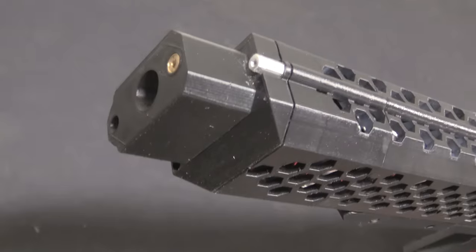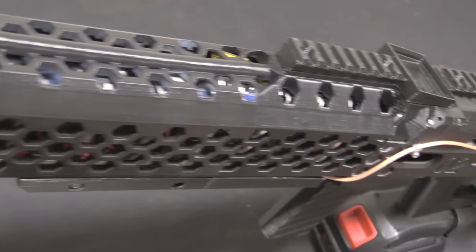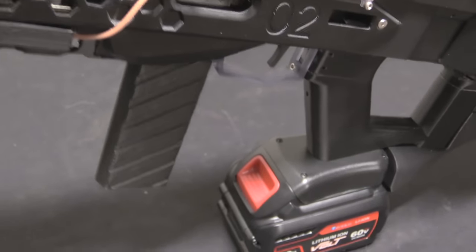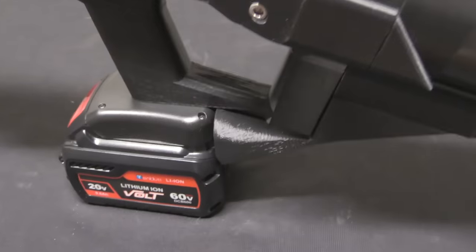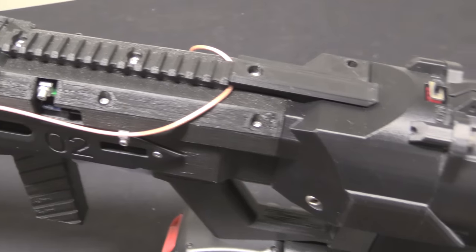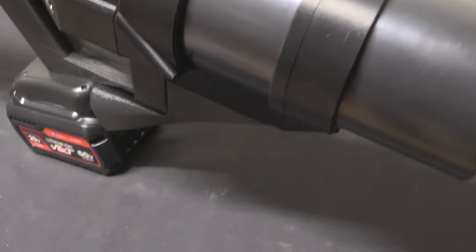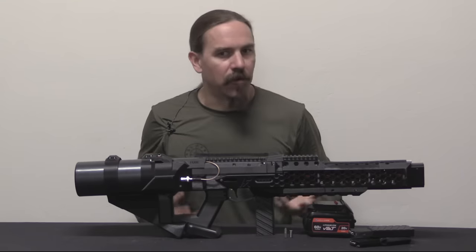I did a previous video where I had an opportunity to take a look at Arc Flash Labs' very first coil gun, their GR-1 Anvil, and if you haven't seen it you should check that one out. What they've done here is take some of the best elements of the GR-1 Anvil and their EMG-01 — which was their small, almost pellet rifle style coil gun — and combine them together into a new design that has the best of both worlds.